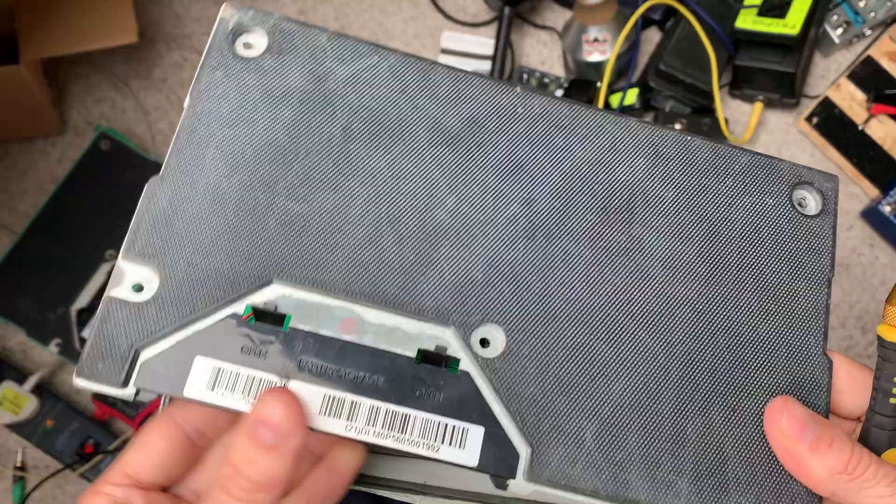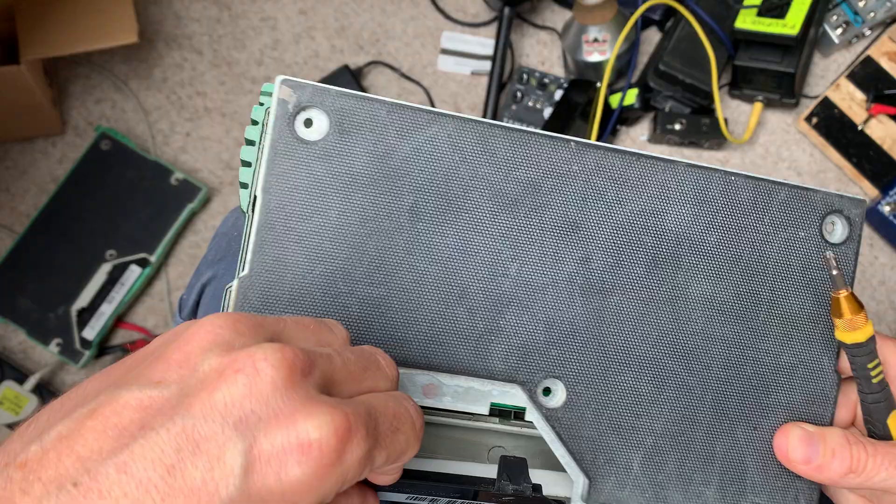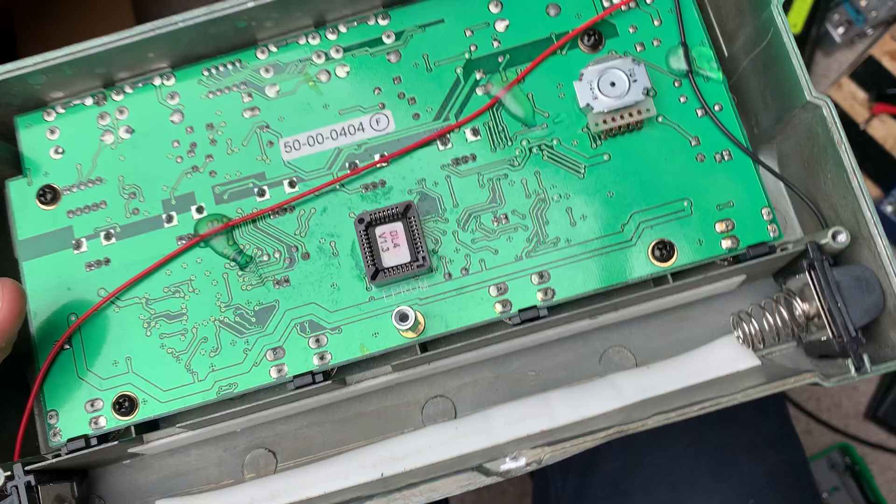This battery compartment is a little fiddly to get back in. You have to just make sure it's lined up there, get that round it, close it and then screw it in. You can worry about that when you get to it.